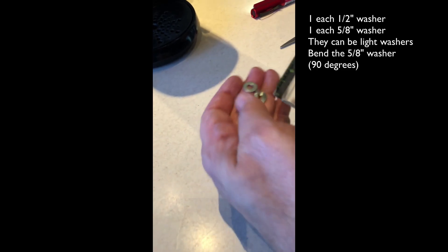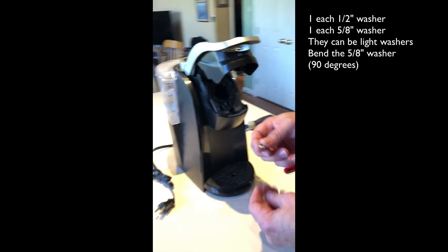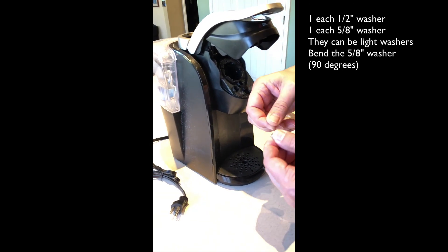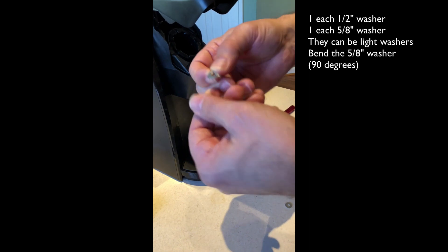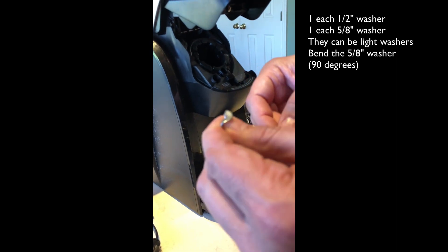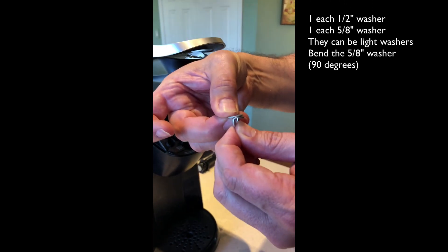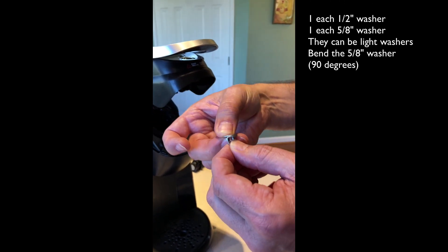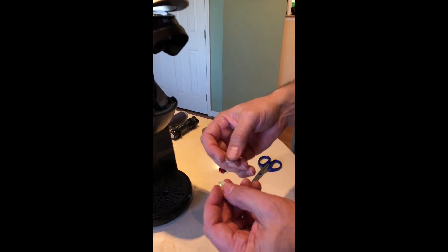The small one is about a half inch and the other one is about five eighths. I've taken the five eighths washer and held it with a pair of dykes — heavy-duty pliers — and hit the top with a hammer, bending about a third of it over, not exactly half, because you only want about a third sticking up. We're going to use this with a washer on top to create a right-angle bracket.